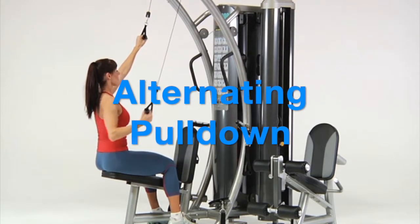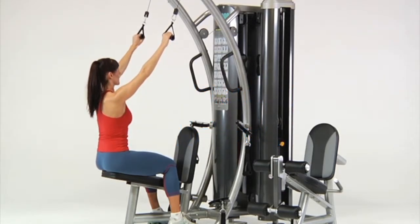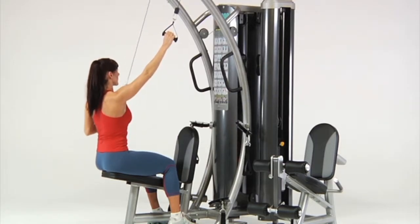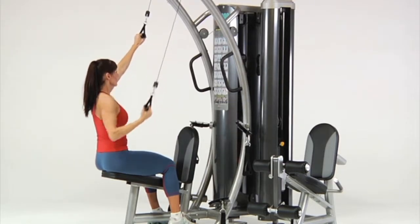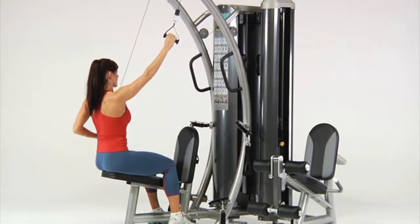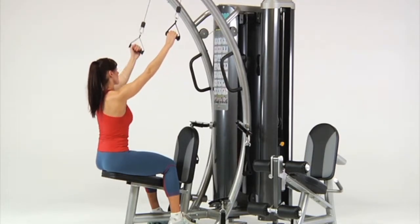Alternating pull-down. While seated, grasp the upper handles and lean back slightly. Pull one handle down to your side, pause, and return to the start position. Then pull the opposite handle to your side, pause, and return to the start position. Repeat with alternating hands on each repetition.